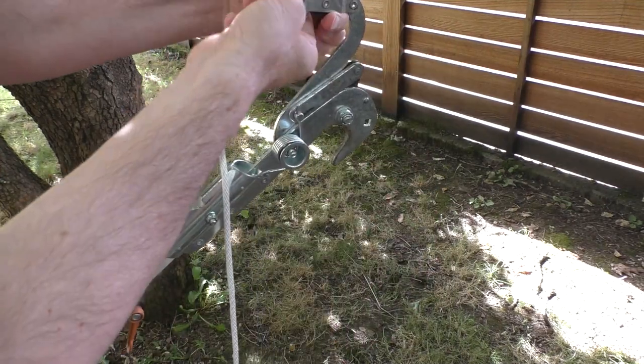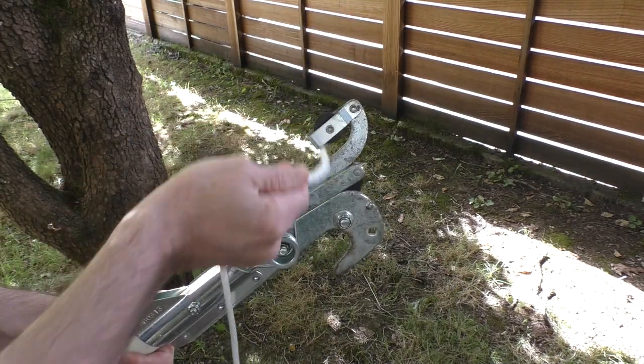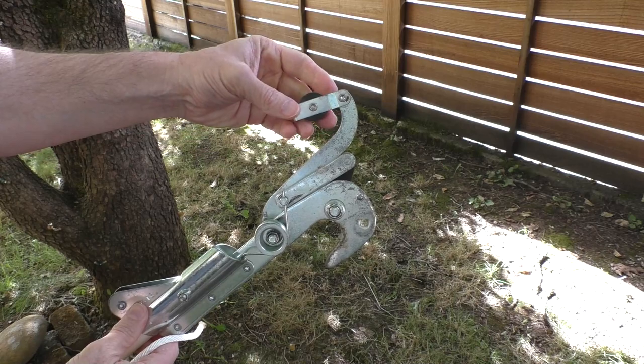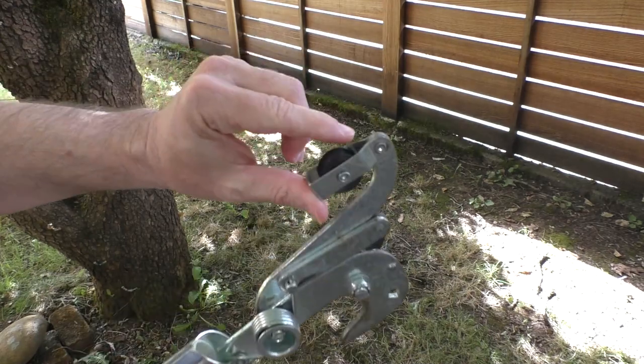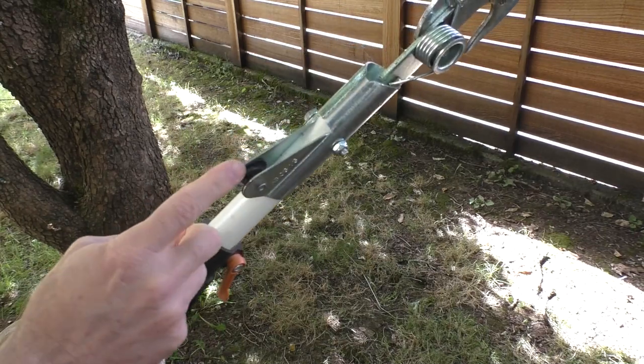Now the main cutting blade works on a pulley system. You have these two little pulley wheels — one on top which is attached to the arm that actually moves, and a fixed one that's right below the blade.